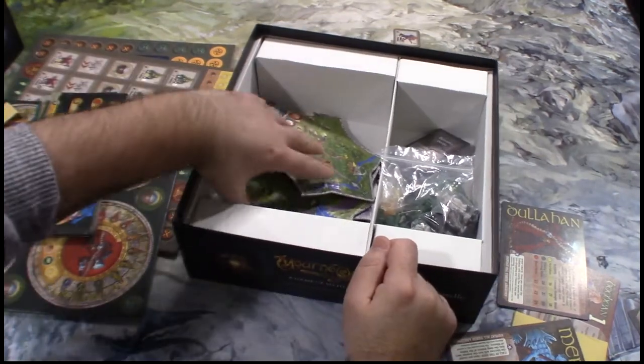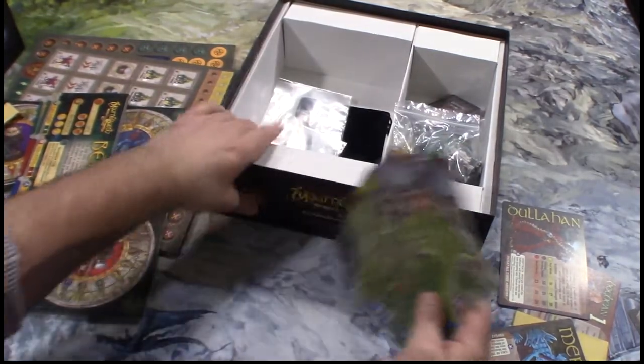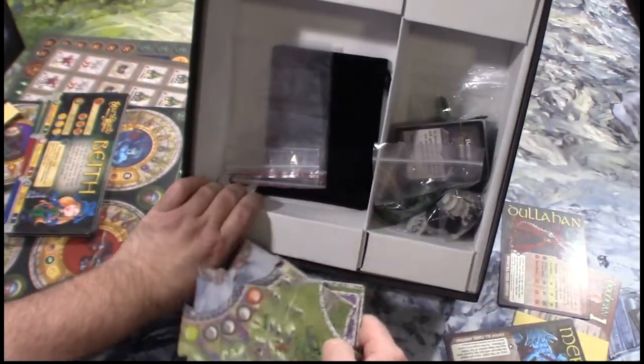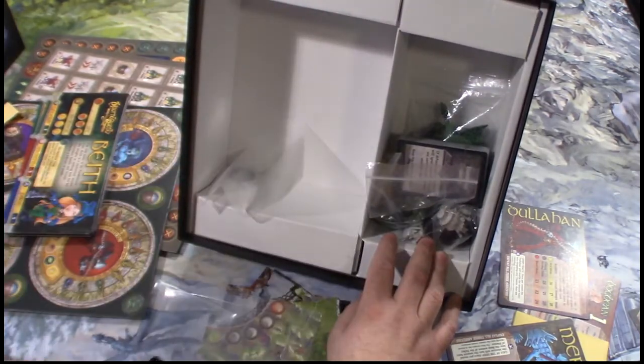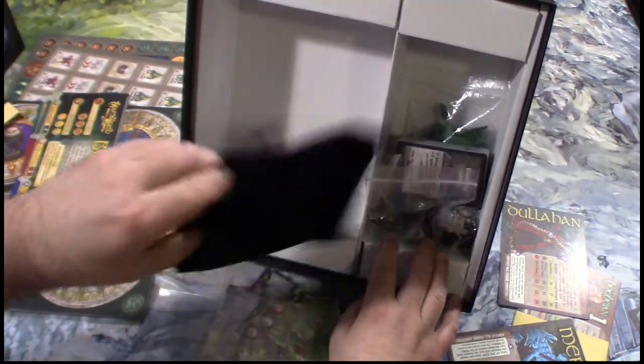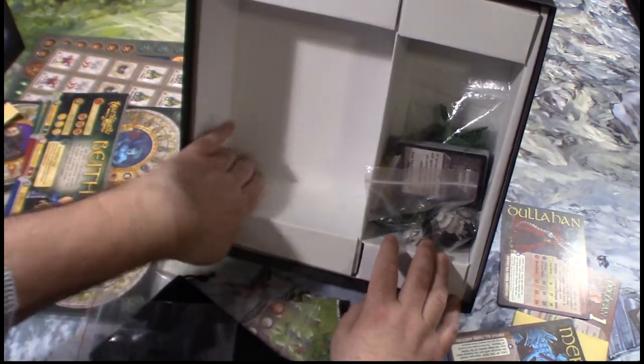There's not much for an insert if you ask me — no need for such a big box if there's not much to put in it. But there's a nice dice bag, too bad there's no embroidery on it, but it's nice enough. Doesn't stink — that's good. I've had some games where the dice bag just reeks.